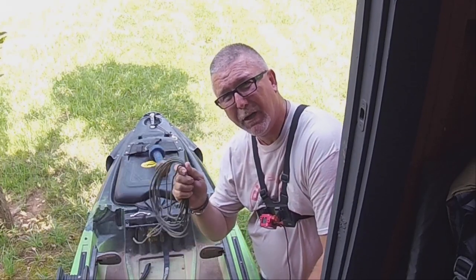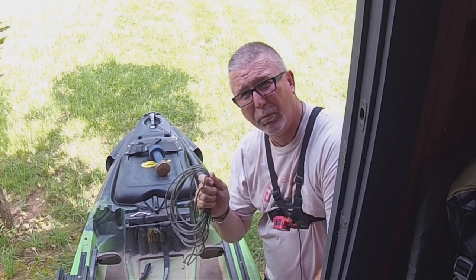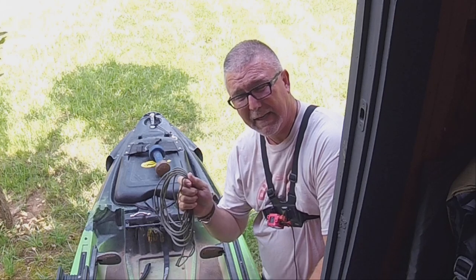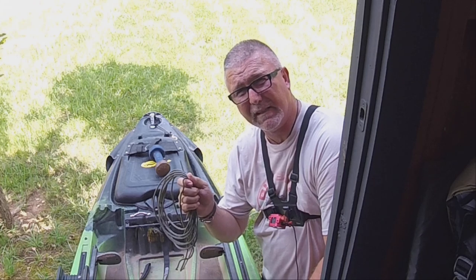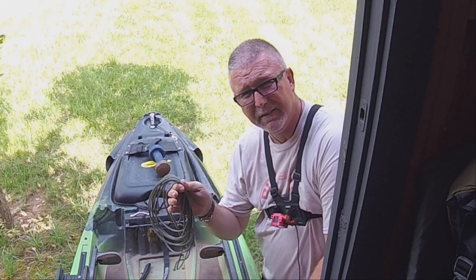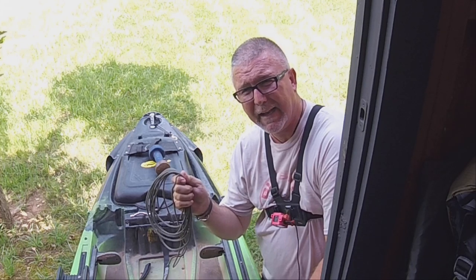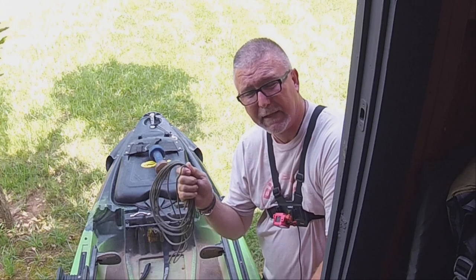I cut my anchor rope 19 feet long. You really don't need any more rope than that in a river. The places I anchor below shoals, I may let out 8 feet and have 7 feet in the boat underneath my seat. I do have it a little bit longer just in case I want to anchor in a lake. 19 feet is a pretty good depth — I'm not going to be out in any really deep water trying to anchor in a kayak, but I can anchor off the front in shallower water on the lake if I need to.